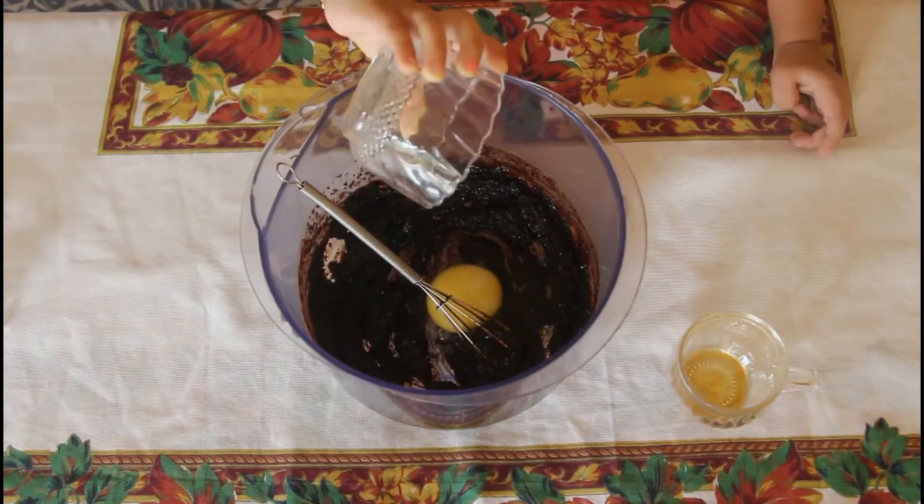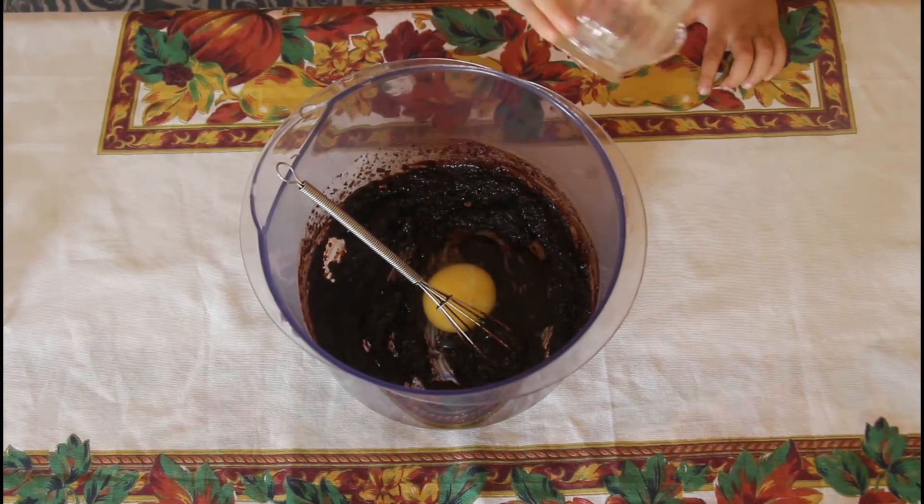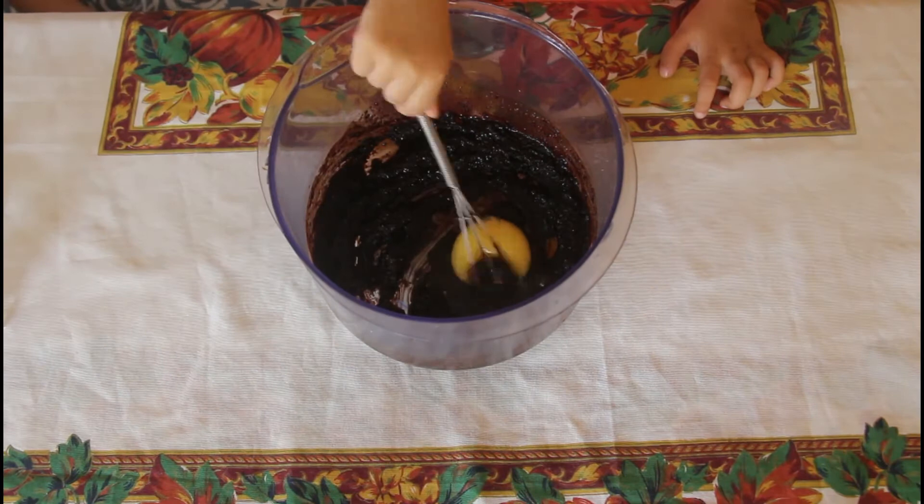Next, add in the egg and the vanilla extract and whisk well until the sugar is dissolved.